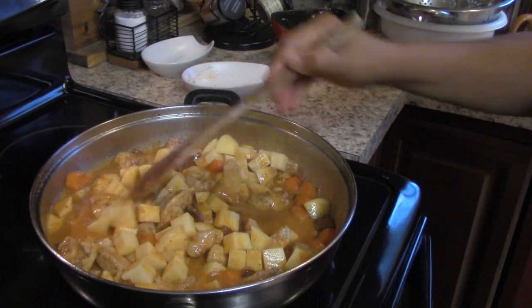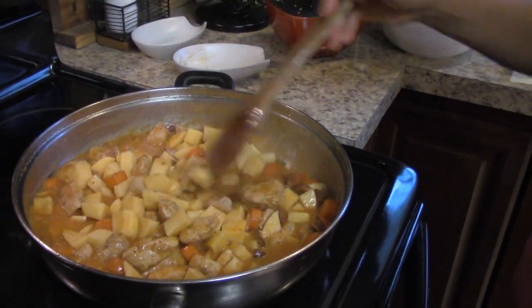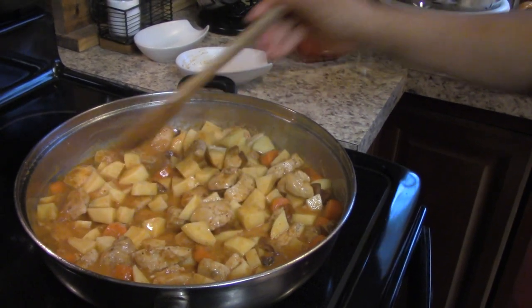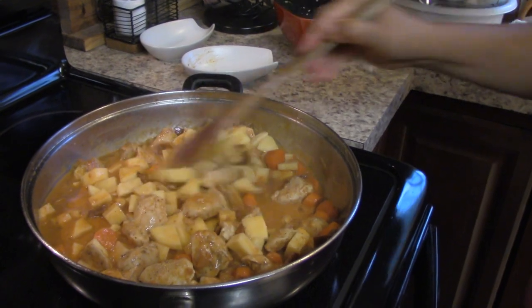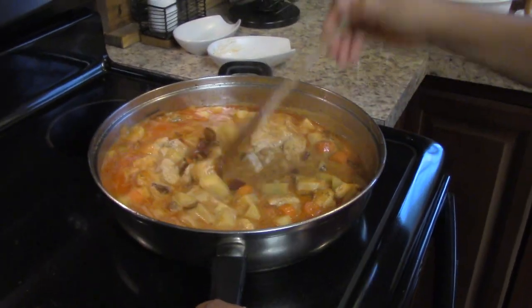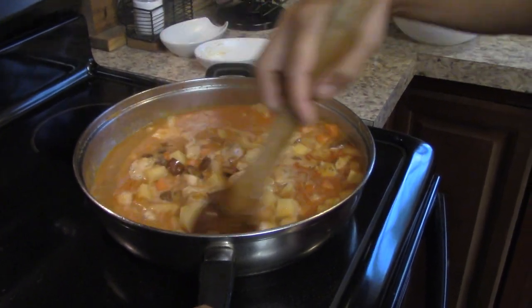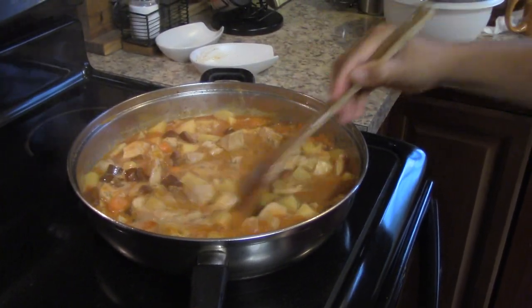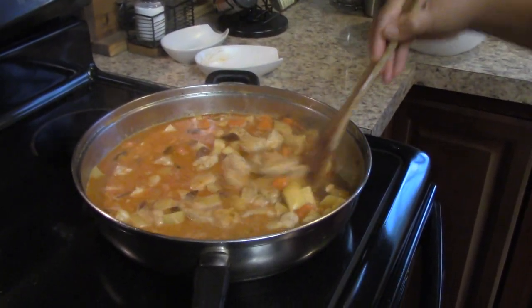About 10 minutes before you think it's done, taste your food and adjust your seasonings accordingly — if it needs more salt, more pepper, or more garlic, you can do that at the end. We're going to stir the curry every 5-10 minutes to make sure it doesn't burn on the bottom and to keep everything blended together.